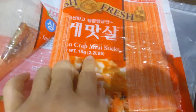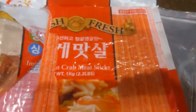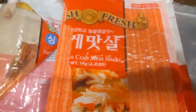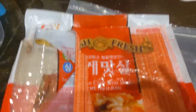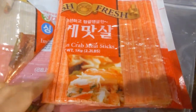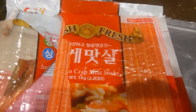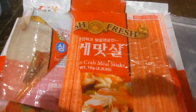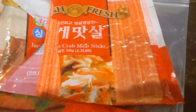First off, this is some imitation crab meat sticks. I take out what I need, defrost it, and put the rest back — we keep it frozen. These are Connie sticks, it's fish but it has a sweet crab taste which we really enjoy. I'm going to make a crab salad out of this — just mix it with some Kewpie mayo and maybe a little sriracha for heat.